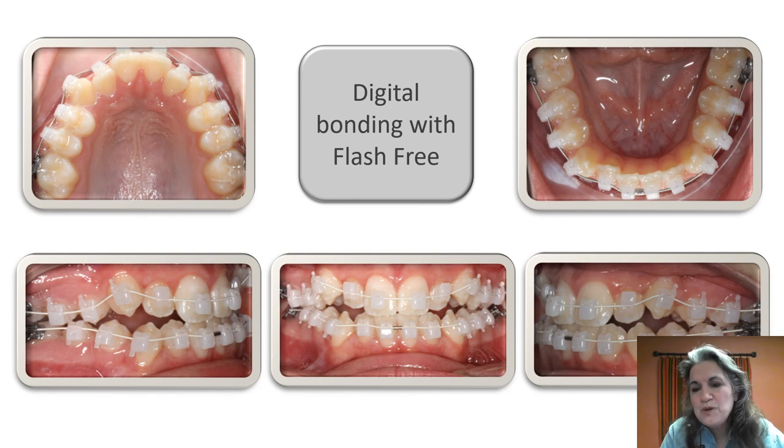People will ask how much chair time they'll save. If you know how long it takes to direct bond, divide that in half. Some people are just naturally quicker — if it takes you an hour to direct bond, it'll take about a half hour indirect. Patients like it because it's so much quicker for them, and it creates consistency in bracket positioning, particularly in offices with multiple doctors. Where it's a task that gets delegated, it really increases efficiency through that consistency.